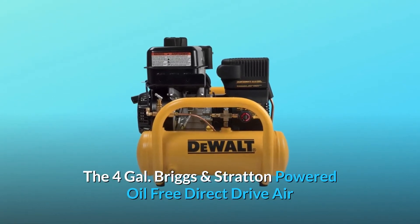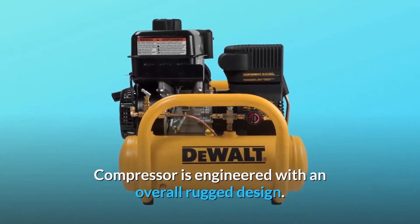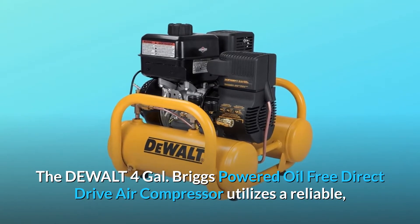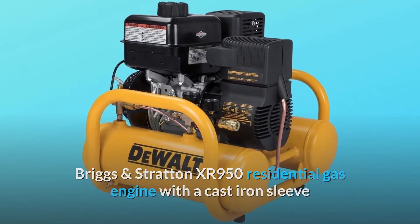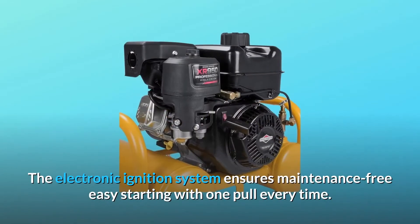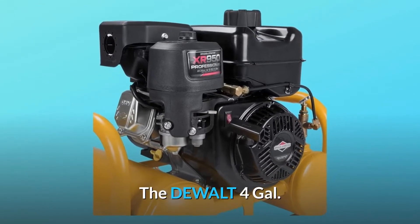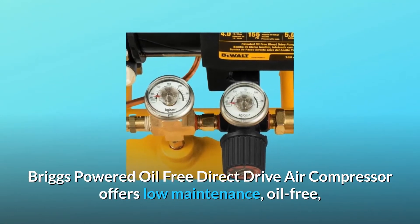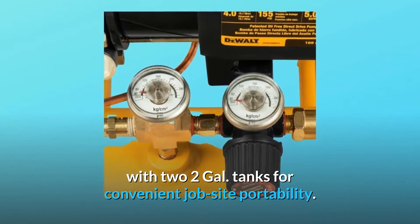The DeWalt four-gallon Briggs and Stratton powered oil-free direct drive air compressor is engineered with an overall rugged design. It utilizes a reliable Briggs and Stratton XR 950 residential gas engine with a cast iron sleeve that withstands wear and abuse while providing improved oil control. The electronic ignition system ensures maintenance-free, easy starting with one pull every time. It offers a low-maintenance, oil-free, direct drive pontoon-style tank design with two two-gallon tanks for convenient job site portability.